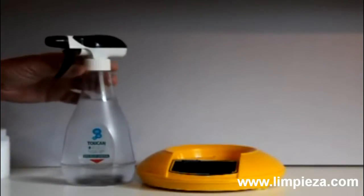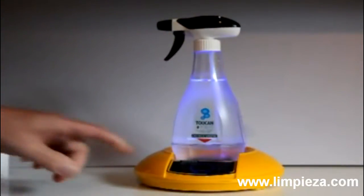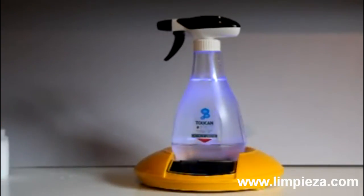Place the top on the bottle, put the bottle on the base — the bottle glows blue and the start button illuminates. Press the start button and bubbles start to form within the water.